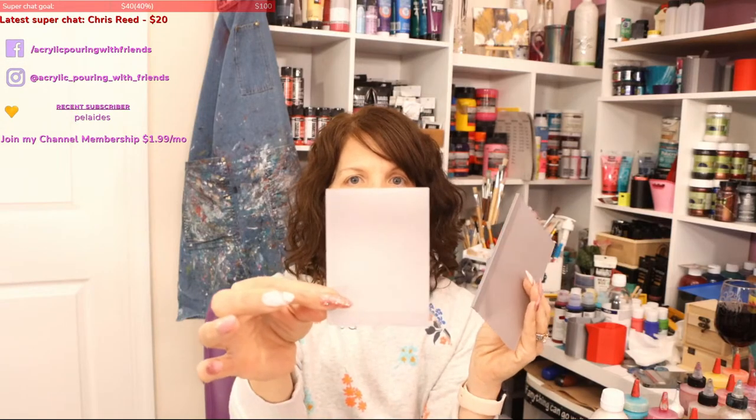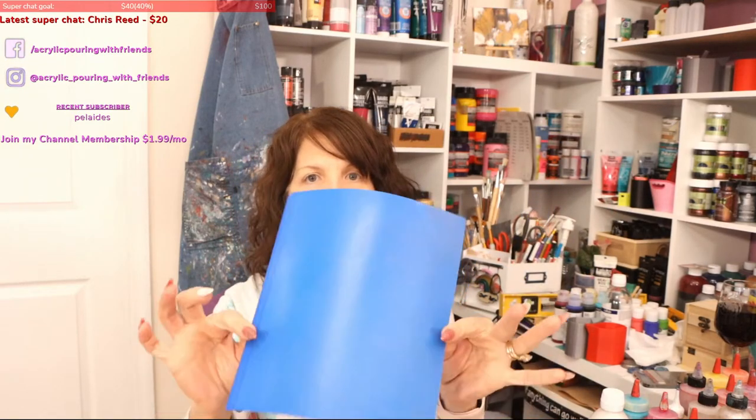If you guys have ordered — oh my god, thank you, thank you, thank you — it's going crazy. Besides my cups, I have my swipey tools. I'm so excited about these — they're flexible and have a really cool handle. They're available in three sizes; we just added the little three-quarter inch. I've got the three-quarter inch, the one-and-a-half inch, three inch, and six inch. They're four inches in length.